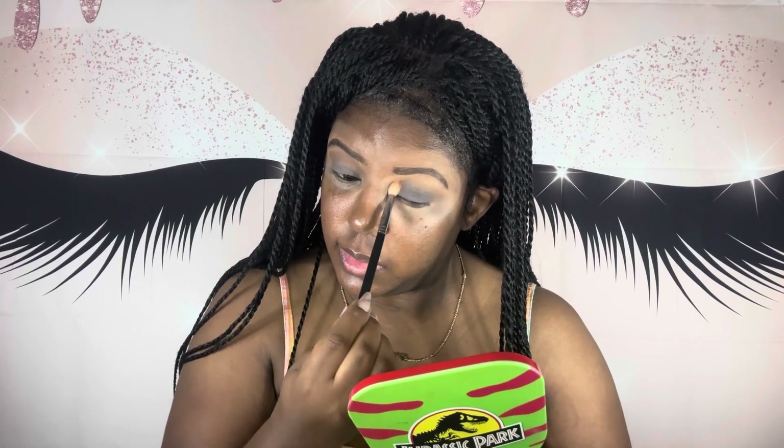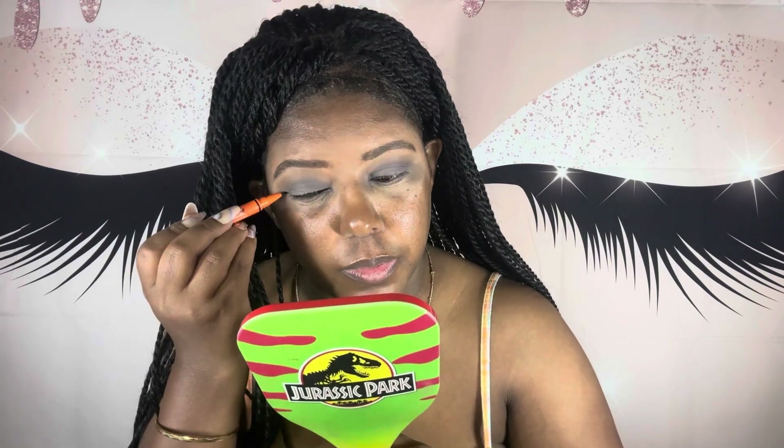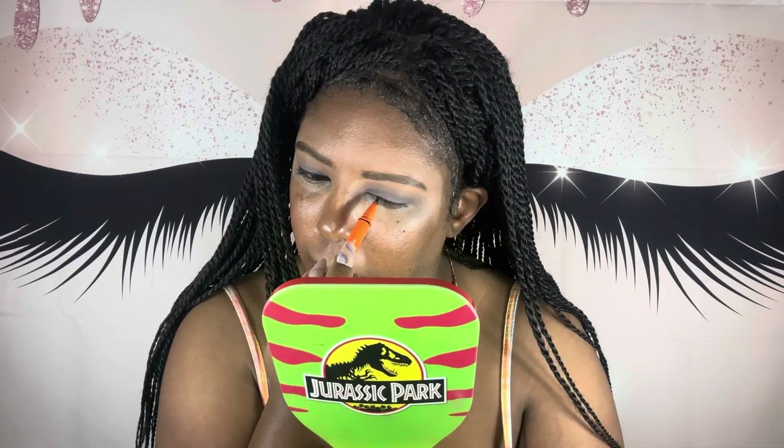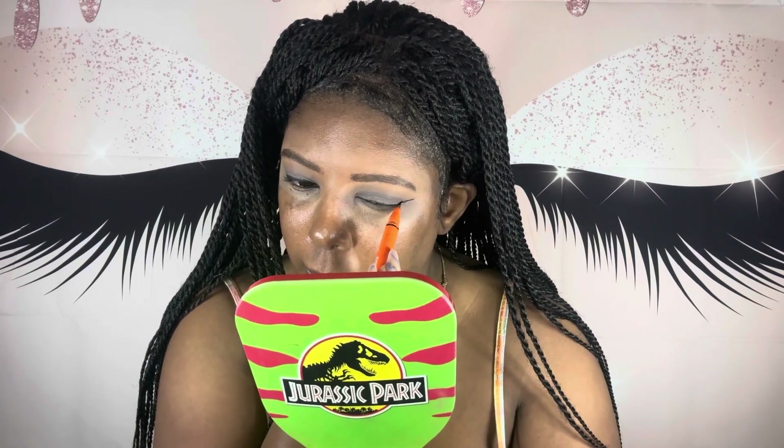Now I'm using my Maven Beauty liquid eyeliner. Right here I'm just putting that orange color on — I did come out and wet the brush a little bit for it to show up a little better.